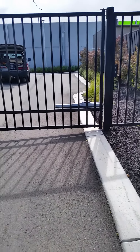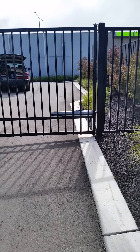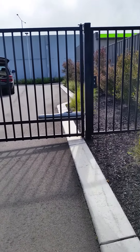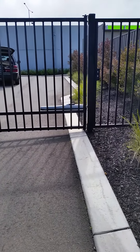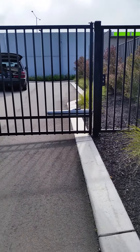Tony from Big T's Fencing here. Just wanted to show you all an installation I did about three years ago with some King 24 volt low voltage motors by RIP. These motors were installed about three years ago. I've just come out to do a service call on them and wanted to show you the quietness of them.